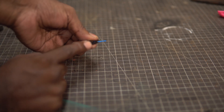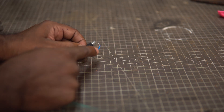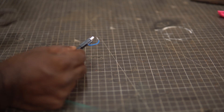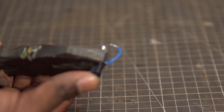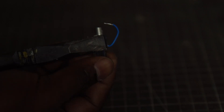When we press this part here, it is going to create a spark which will jump from this terminal to this metal cap here. I don't want to hold this with my bare hands because it will give me a mild shock. So I'm going to use pliers because it's too hard to press it otherwise. Let's see if we can see the spark — and let's see if we can see it in the dark.